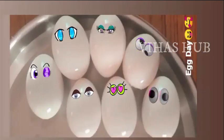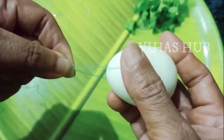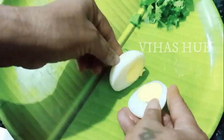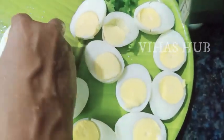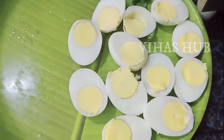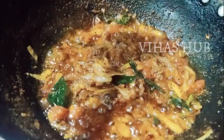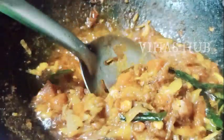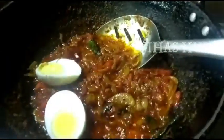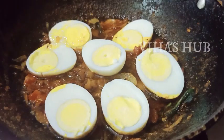Now we are going to work on the egg. We put it in to get the right consistency. Now we will add the cut pieces and mix them in.